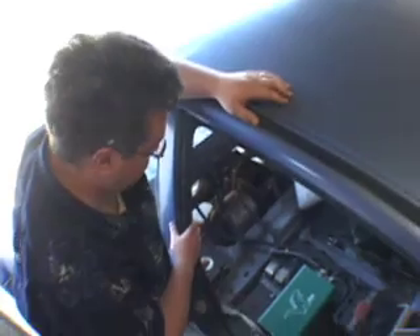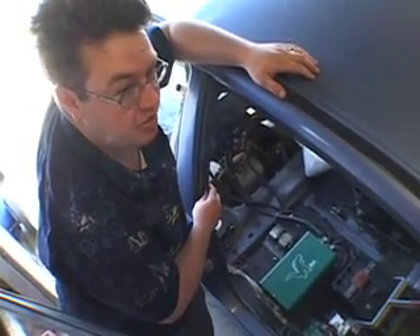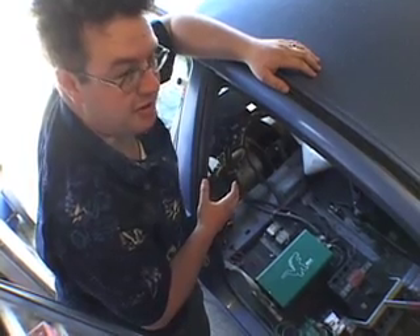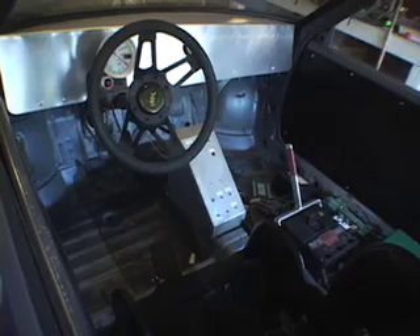That's another cool thing about electric — it produces maximum torque at zero RPM, whereas a gasoline engine it's usually more like 3,000 RPM. So this gives you the most power it can right off the line, which really lets you accelerate faster than a lot of other things.